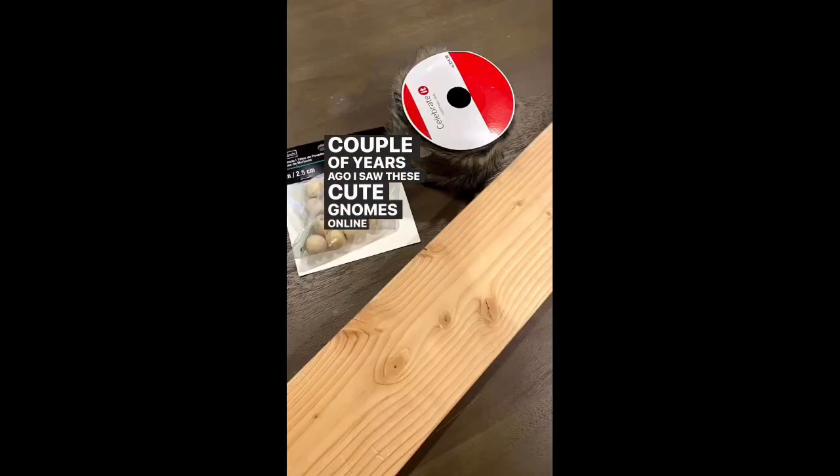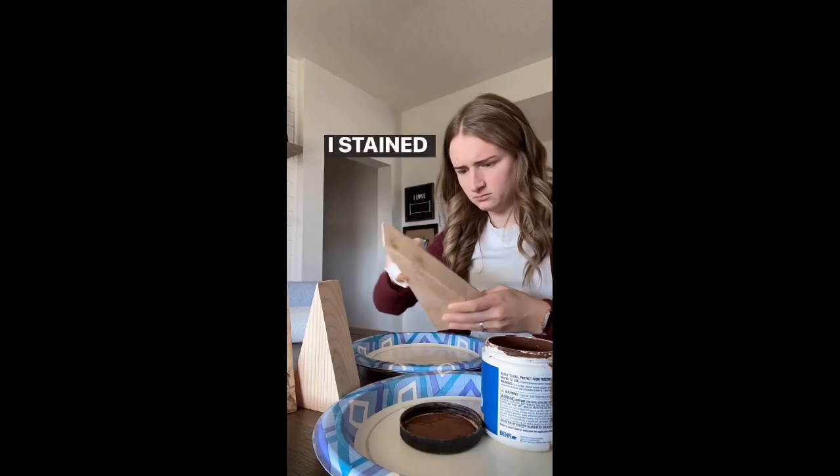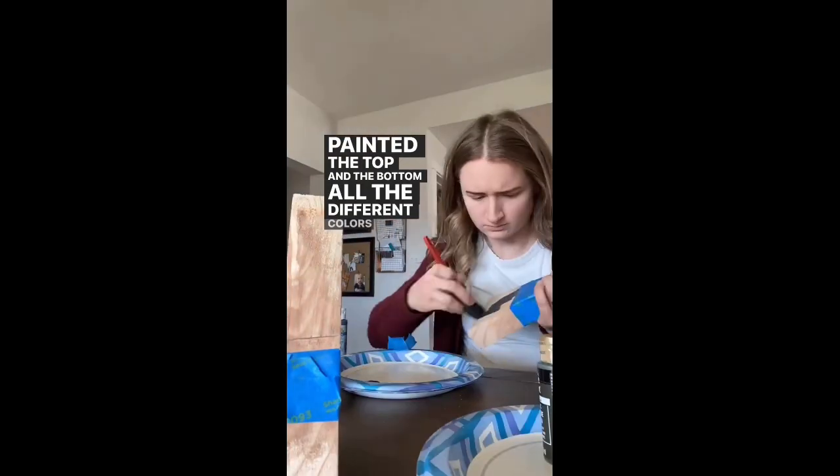A couple of years ago, I saw these cute gnomes online and I wanted to make them myself. So I cut some wood out into triangles, I stained the middle of them, and then I taped it off and painted the top and the bottom all the different colors that I wanted.